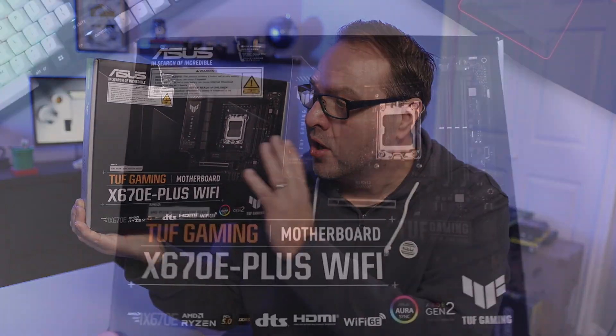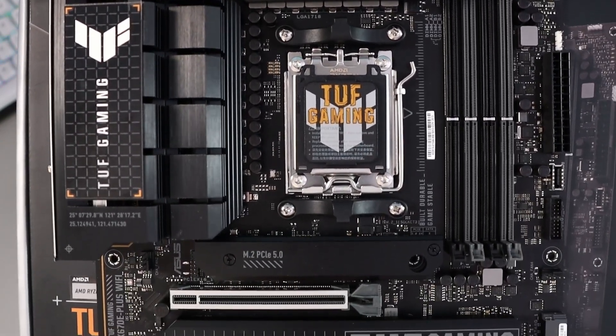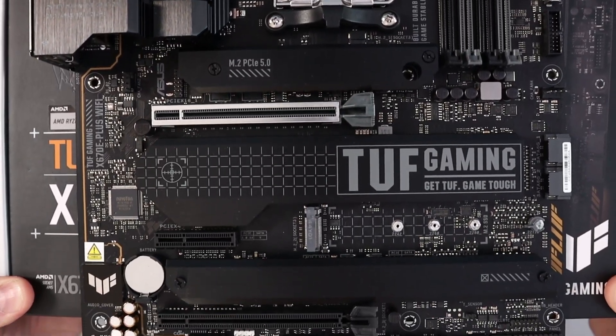Hey everyone, it's Ken here from Northern Viking Everyday. Today we're gonna be taking a closer look at this ASUS TUF Gaming X670E Plus Wi-Fi motherboard. We'll open it up, show you what comes in the box, go over the motherboard itself and all of its components, and check out some of the specs. If you're interested in this motherboard or any of the components I'm using in my build, they're all linked below in the description.